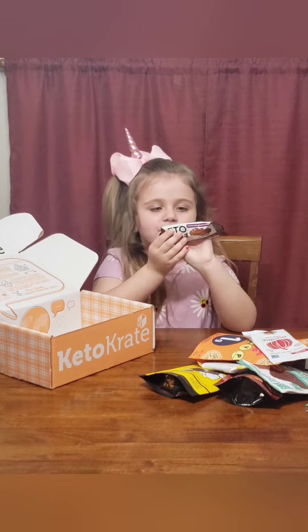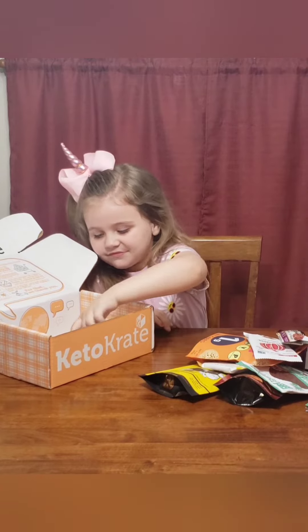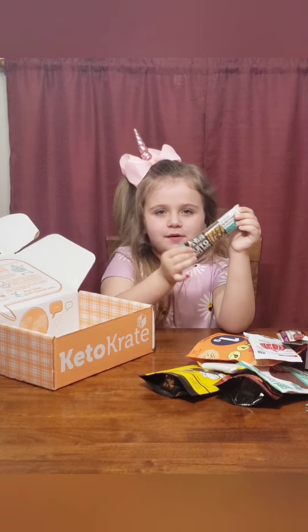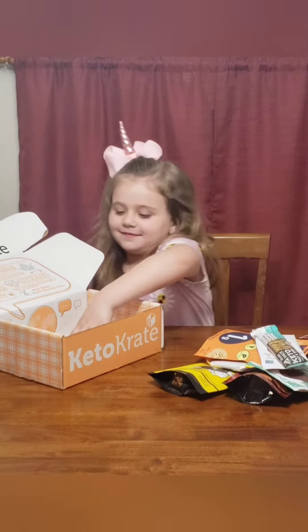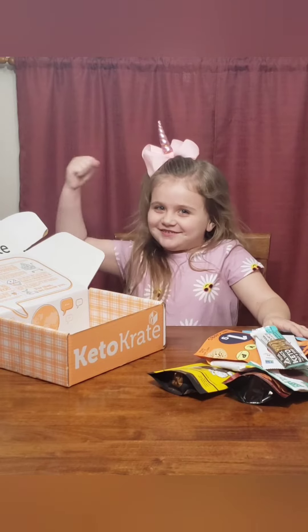Oh, and here we have a caramel bar. And it's kind of a chocolate bar. And this one's a protein bar. I need to eat that one to get strong muscles.